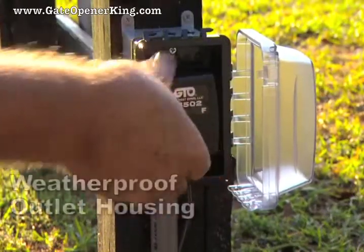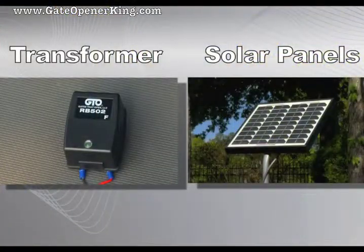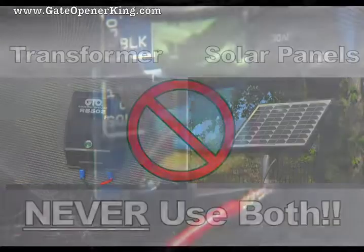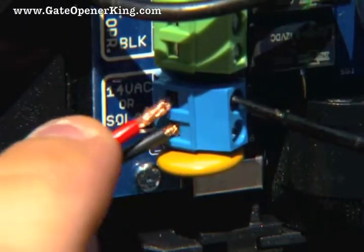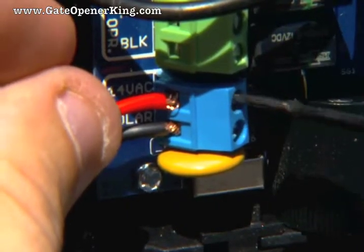Any outdoor outlets used must be enclosed in weatherproof housings. You must use either the AC transformer or solar panels to continually charge the system's battery, but never use both. Doing so will damage the system. Attach the transformer or solar wires to the control board terminals labeled 14VAC or solar.